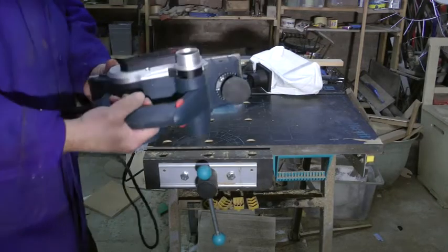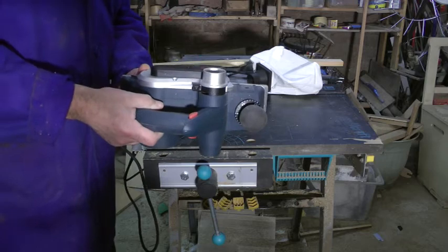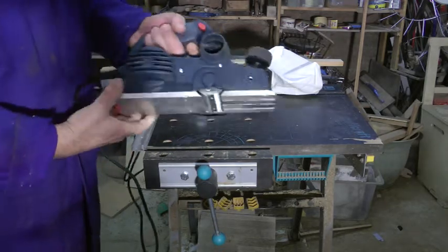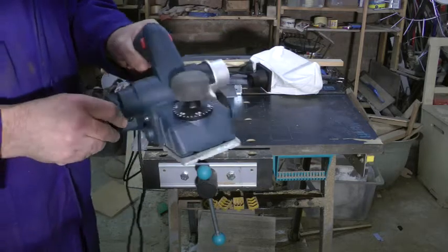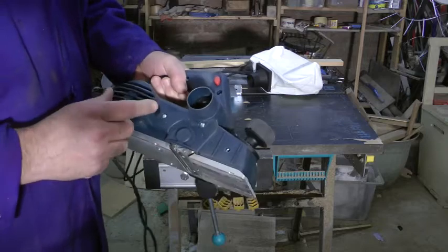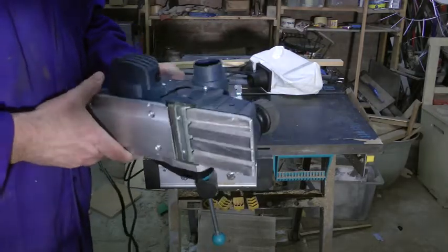This week's new tool is the Bosch GHO 2682 Professional Planer. Quite nice looking, but I'm not sure about the colour. It's sort of bluey, whatever you want to call it. It's not quite the right colour for a professional tool.